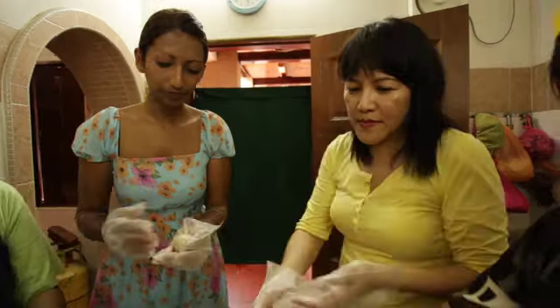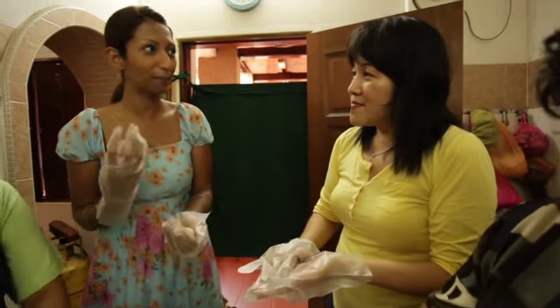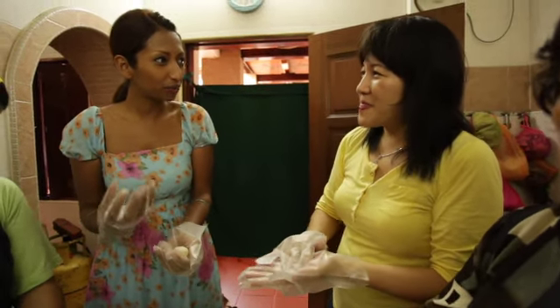And then the chili — that's something you need to complete the chicken rice. And yours is amazing. How do you make it so good? Can I tell? It's a secret.